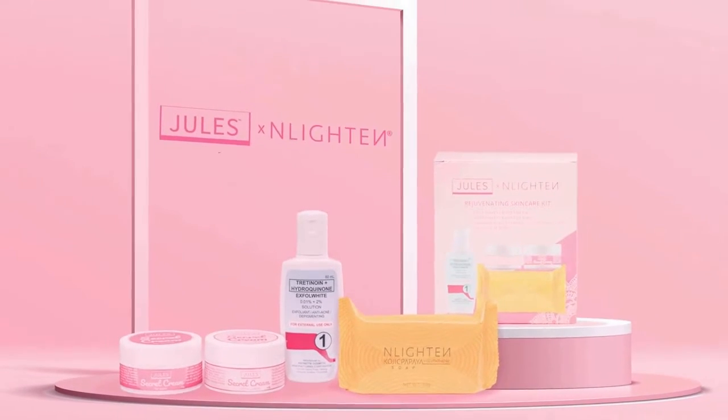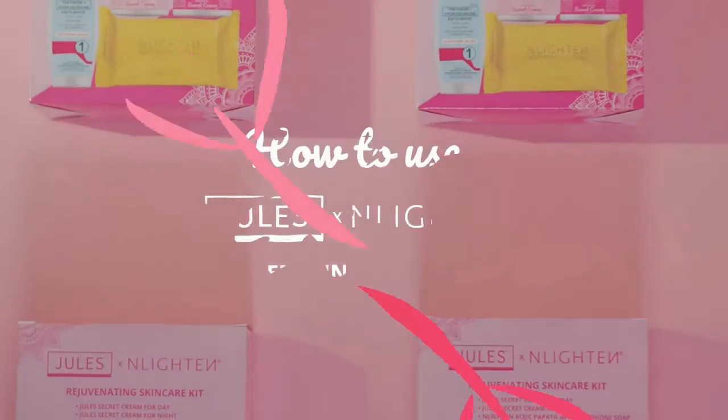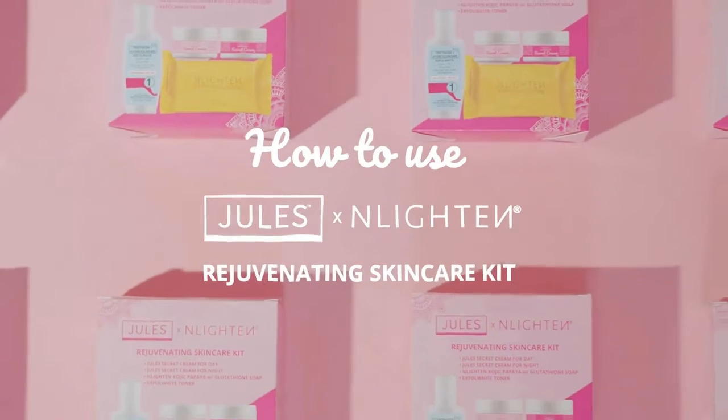The all-new Jules and Enlighten Rejuvenating Skin Care Kit is finally here. Just follow these easy steps.